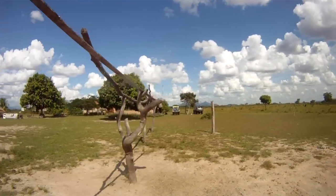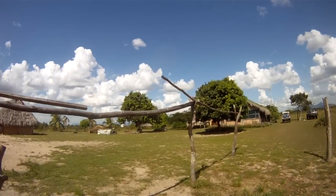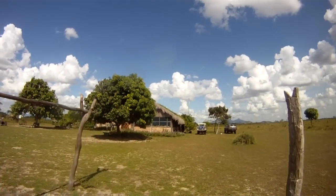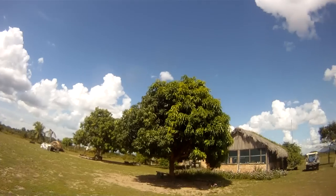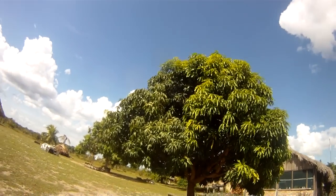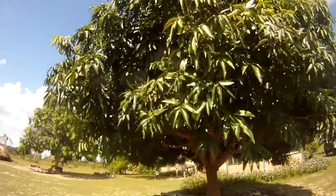Anyway, round here all these posts are where we tie all the horses and bathe them and feed them after a day's work. And then straight ahead is the ranch house itself. Mango tree there — mangoes will be coming into season and dropping in the next month or two on most of the trees.